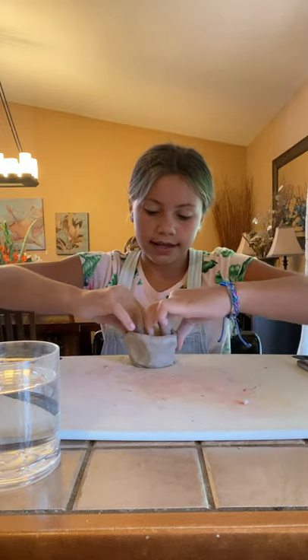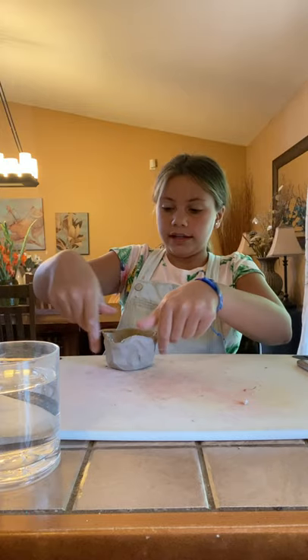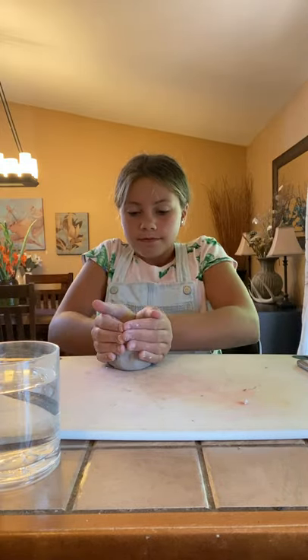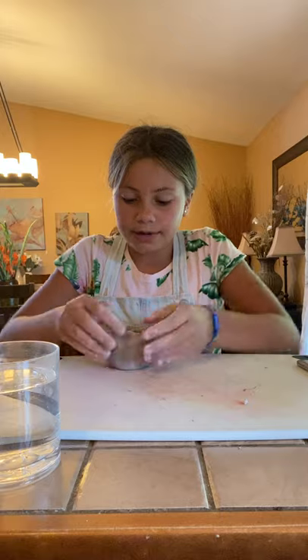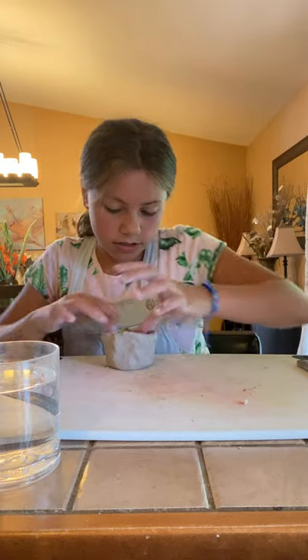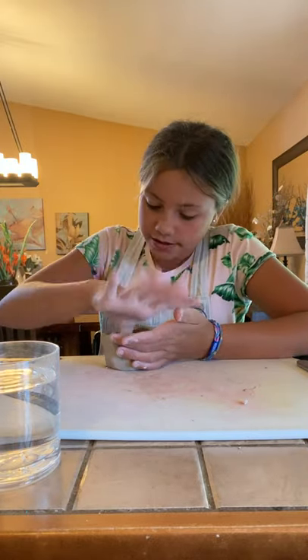Yours might end up being small or big — it just depends on how much you keep pinching it. Then you can shape it as you go. If you want yours to be bigger you can just keep pinching, but it'll keep getting thinner. It doesn't really matter because once it hardens it might break easily if it's thin, but it doesn't really matter that much.